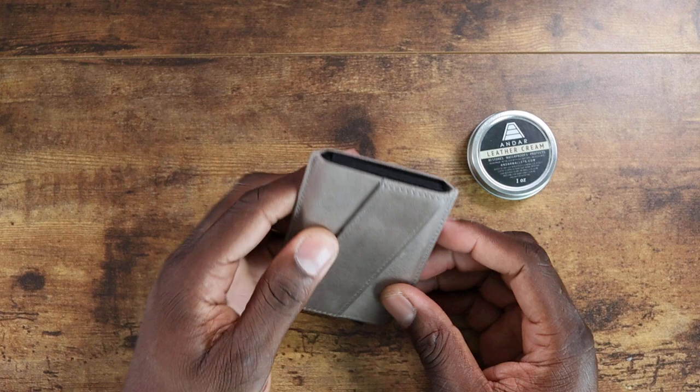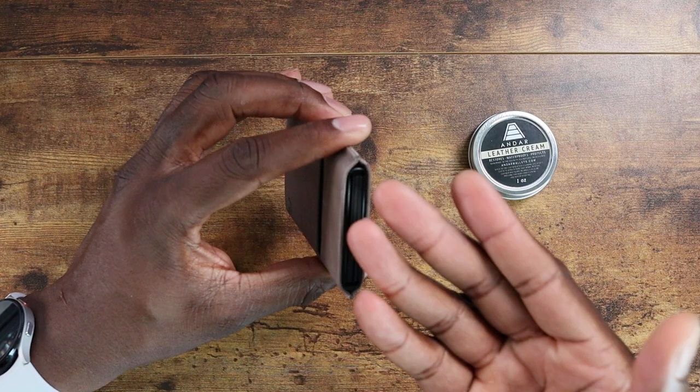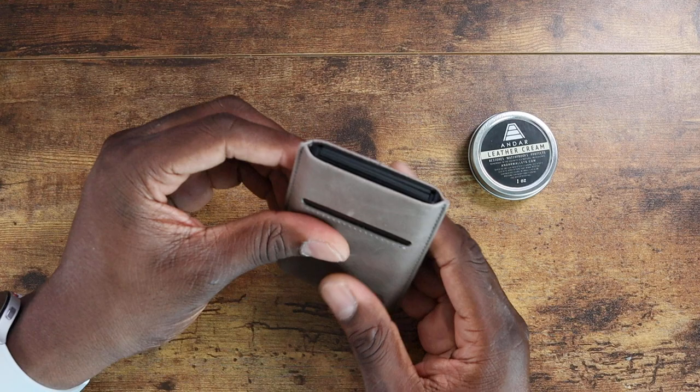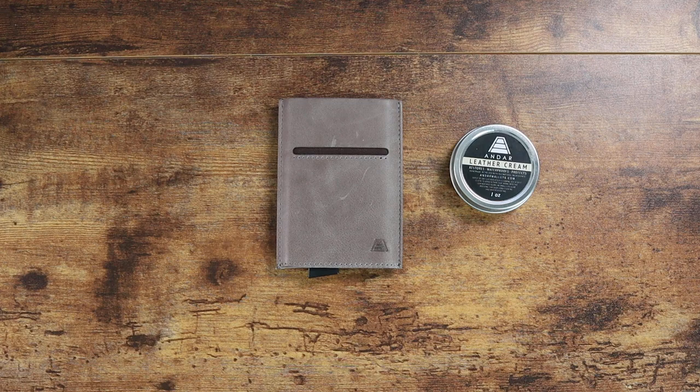I'll get some of my cards in here. I normally don't carry seven cards, but I'll put in a credit card or debit card and maybe my driver's license — I'll fill it up with four at the most. I'll put some cash in there too, though I don't normally carry a lot. This is very cool — I appreciate it.